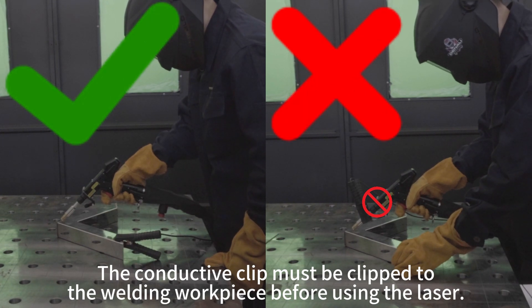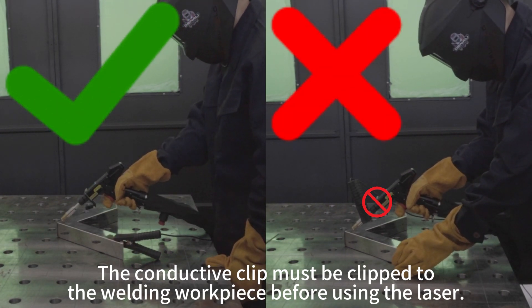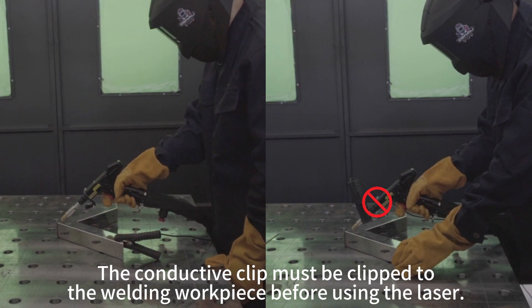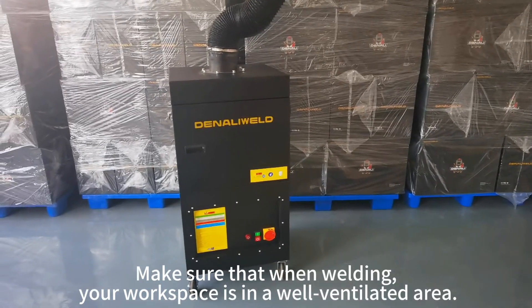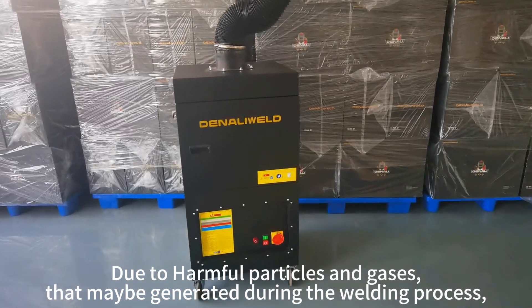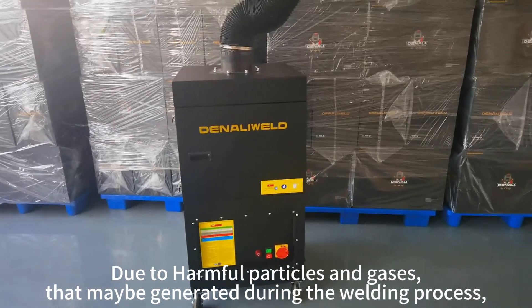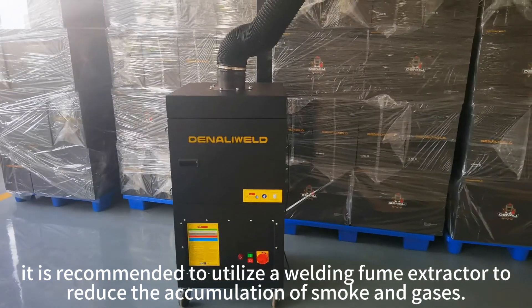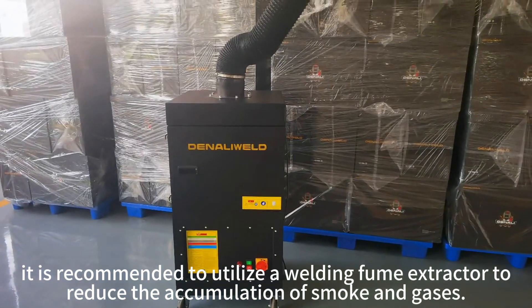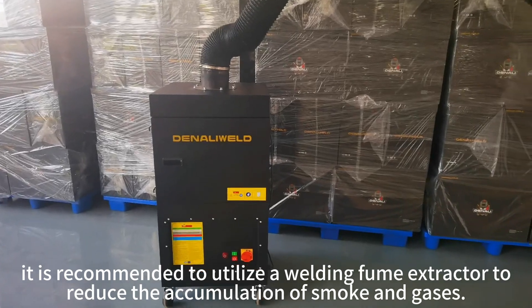The conductive clip must be clipped to the welding workplace before using the laser. Make sure that when you are welding, your workspace is in a well-ventilated area. Due to harmful particles and gases that may be generated during the welding process, it is recommended to utilize a welding fume extractor to reduce the accumulation of smoke and gases.